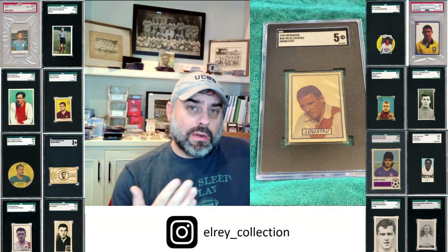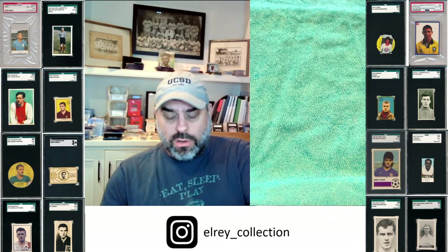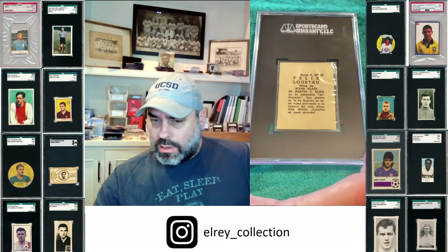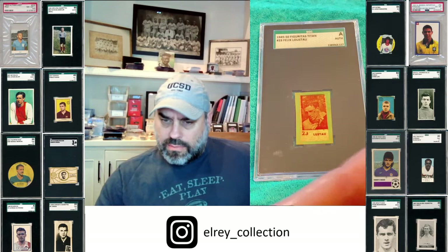I don't have them and haven't seen many copies of any of these. So it's just nice to have a really nice Revancha, which comes out of a magazine, à la The Record. Super cool backs on these — pretty rare in Argentina to have these backs with a write-up. Really, really cool.